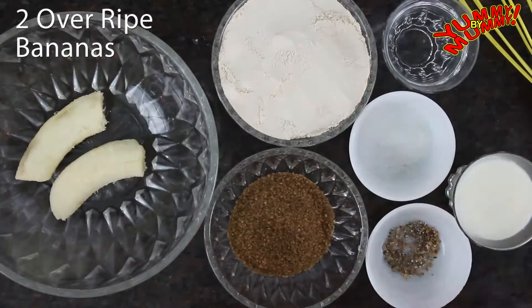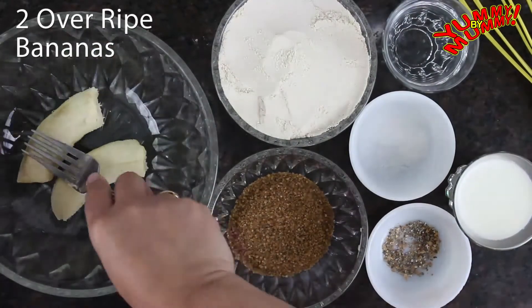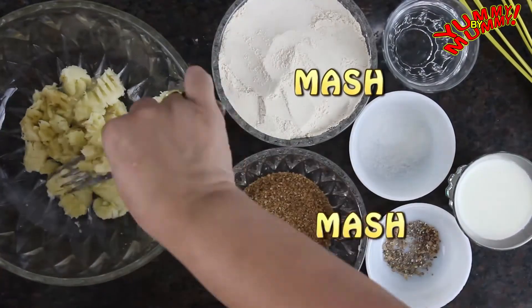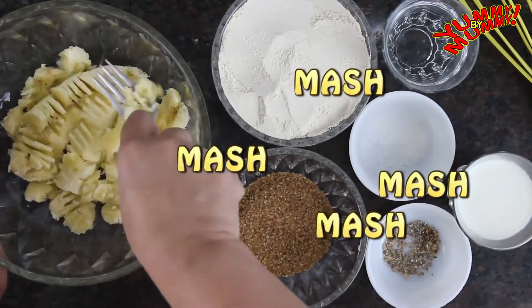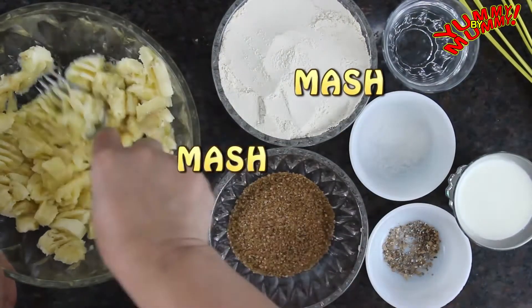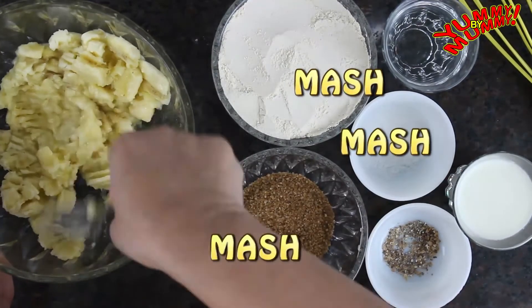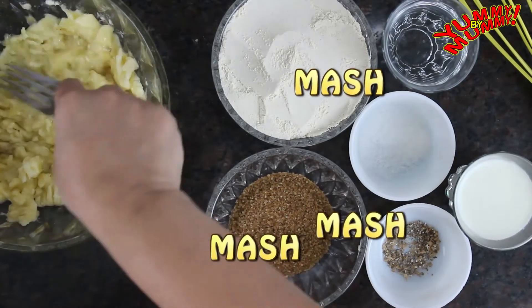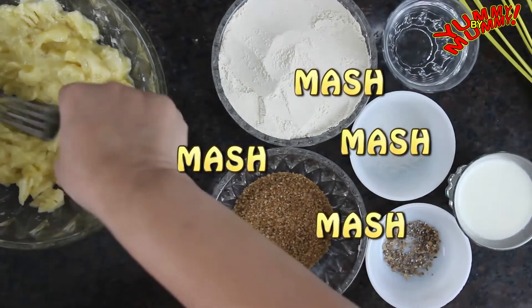Peel the bananas and place them in a large mixing bowl. Smash them with a fork till they get somewhat runny and squishy. This recipe was one of the first recipes I learned from my mama when I was in school. I used to love having this for breakfast — nice and sweet. I always had a sweet tooth. Still do.